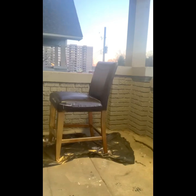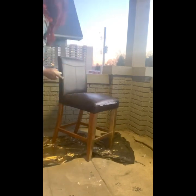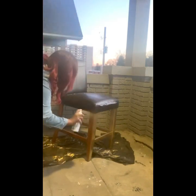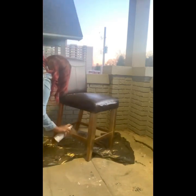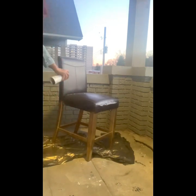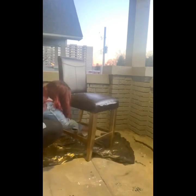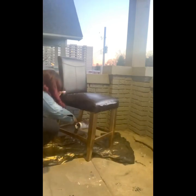One can of paint was enough — just the right amount. I did two coats for each chair and that was all it took for full coverage. Make sure you spray all angles and all sides of the chair. If necessary, just tip the chair over for easier management.